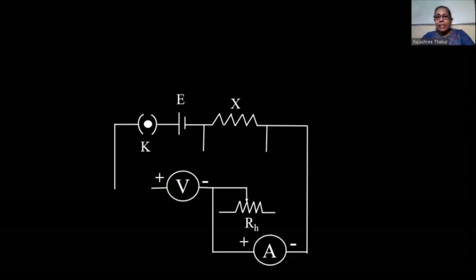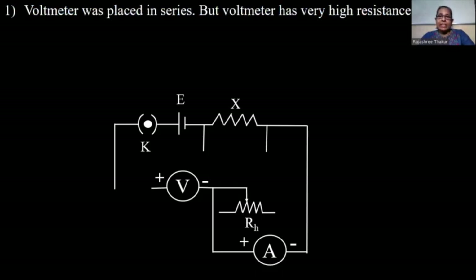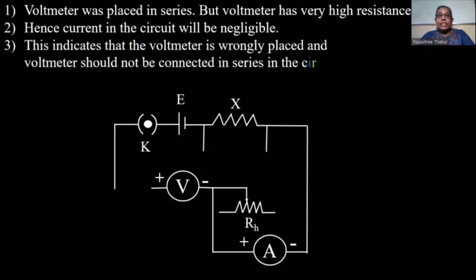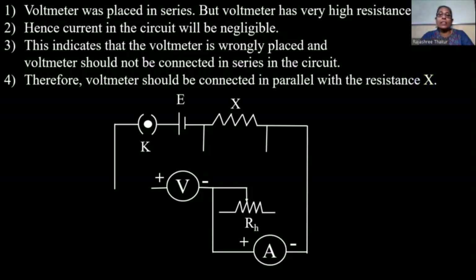We can see that the voltmeter was placed in series, but the voltmeter has very high resistance — ideally infinite resistance. So if the voltmeter is connected in series, current in the circuit will be negligible. This indicates that the voltmeter is wrongly placed and should not be connected in series. The voltmeter is used to measure the potential difference between any two points in the circuit, so if we want to measure the potential drop across the unknown resistance X, the voltmeter should be connected in parallel with resistance X.